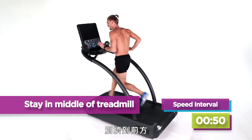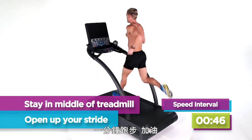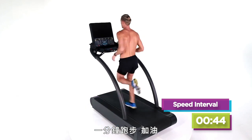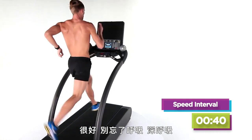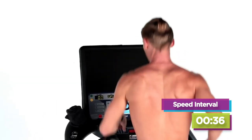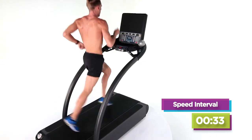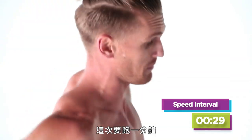Get in the middle of your treadmill — don't hug it up here, come back. Open up your stride. It's one minute long, guys. Come on, don't forget to breathe, big breaths. So your first fast run was 30 seconds — this one's a minute. Good luck, guys.